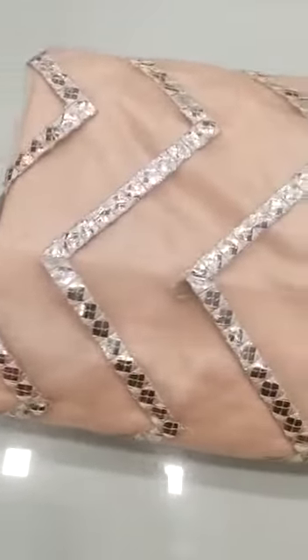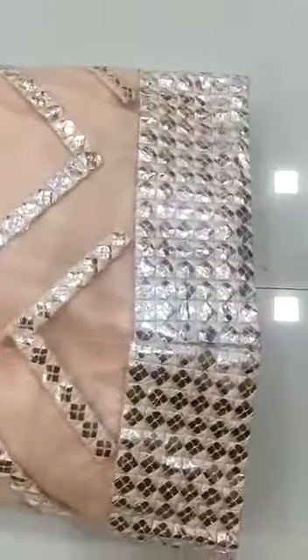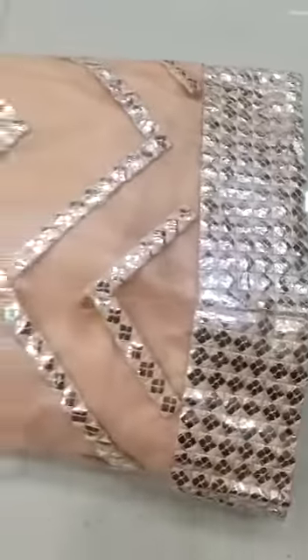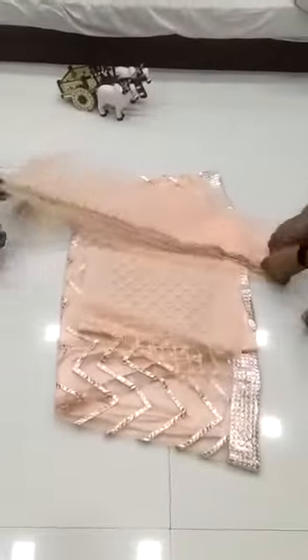We are going to launch a new designer lehenga — soft mononet with heavy embroidery and foil mirror work. We have given stitch across the foil so the foil will not come out. Don't worry about the quality — quality is amazing.